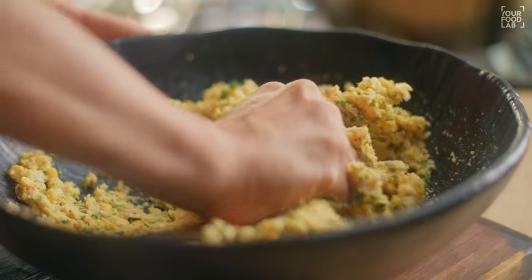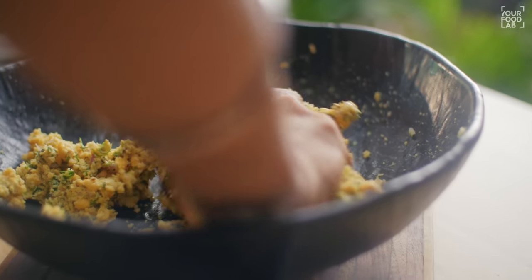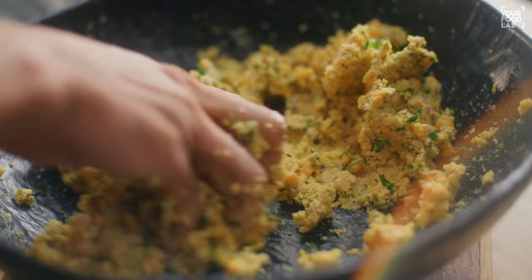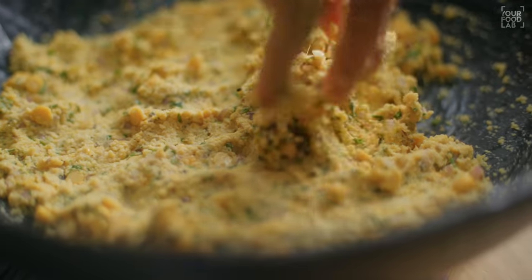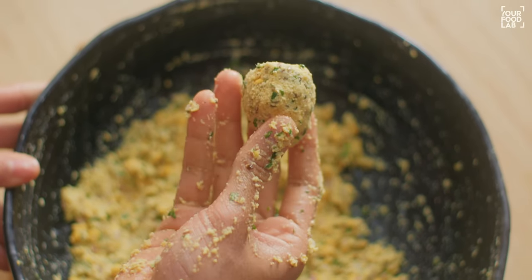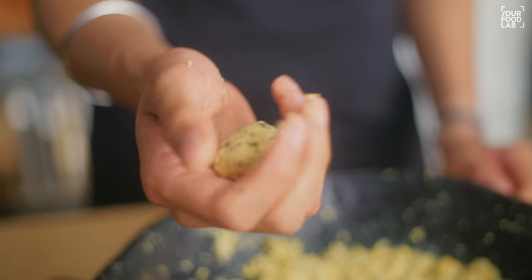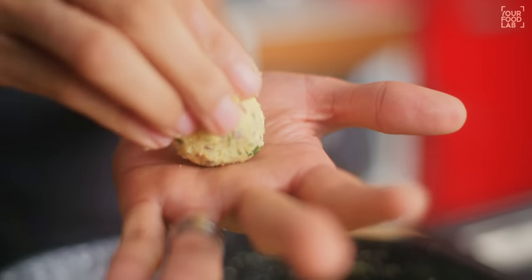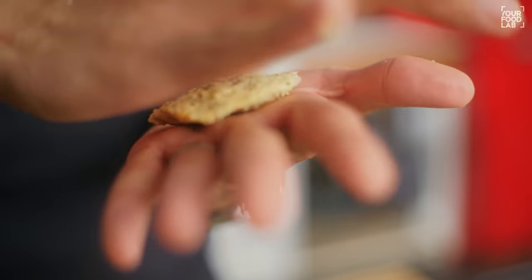Mix it properly. If there is excess moisture, you can add a little rice flour. I don't even need it, so I'm not adding it. Mix all the things well. You can see that all the things have been combined properly. When you combine it, it comes together as a mixture perfectly. Now take a small portion and shape it into a round shape.